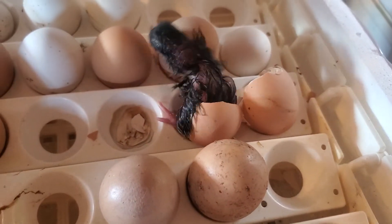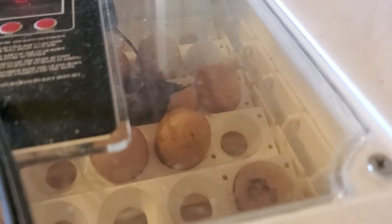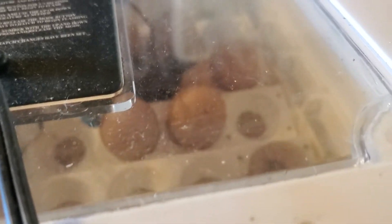Hello everybody, it's the Red Road Homestead, and this one just came out of his shell. This one's Chicken Pot Pie. Yep, there's Chicken Pot Pie.